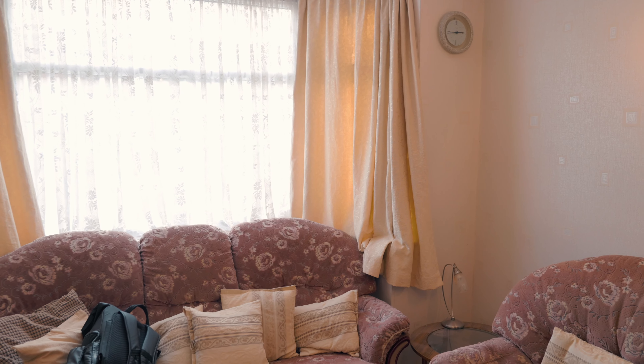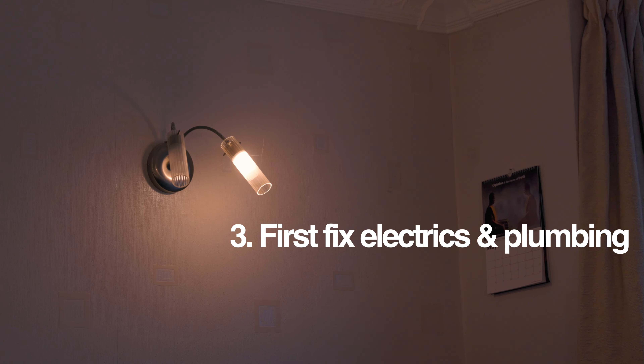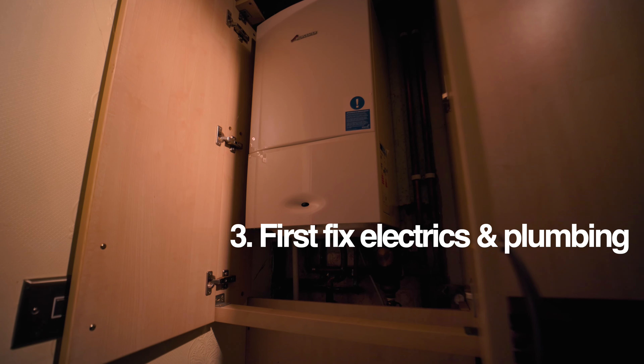Now it's time for the first fix electrics and the first fix plumbing. This is where your electrician and your plumber come in — they create all of the original work that needs to be done for the next phase.